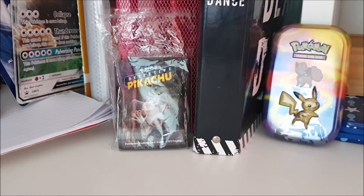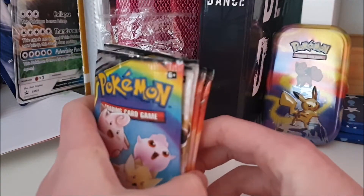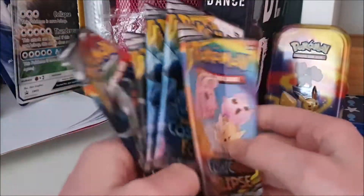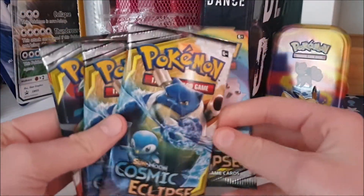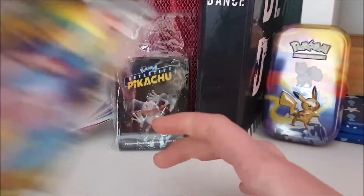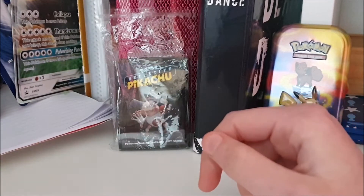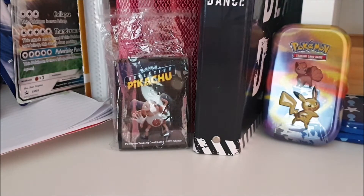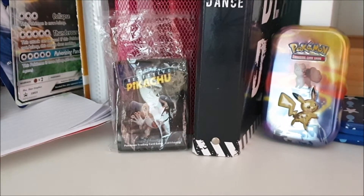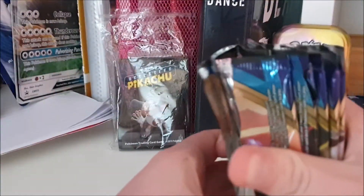So I have these three pack arts from Cosmic Eclipse. I don't have the Solgaleo and Lunala one, but I have the other three. My favorite is the Squirtle and Piplup blaster art — I just really like that art. Then there's the baby Pokémon one, which is also a favorite. I opened quite a lot of Sword and Shield packs actually — I have every pack art: Samurott, Snorlax, Lapras, and others — and I'm happy with that.